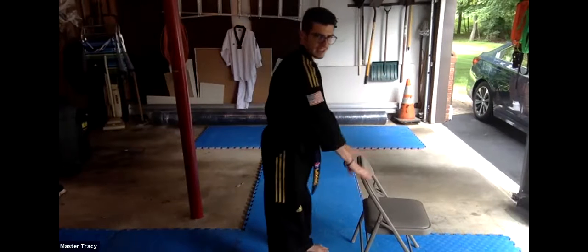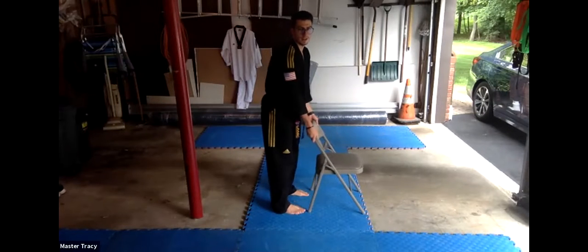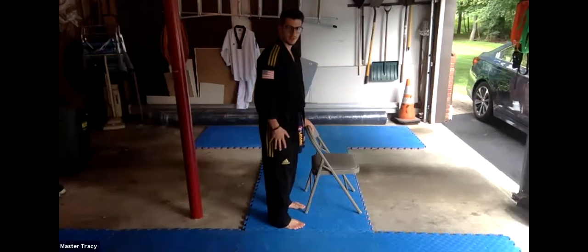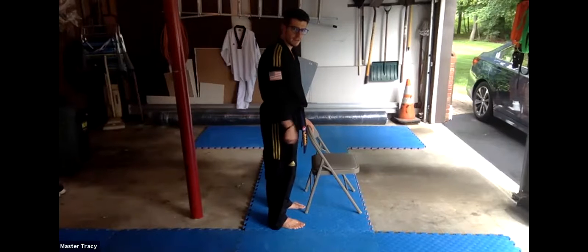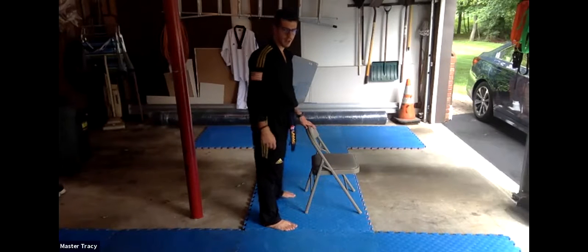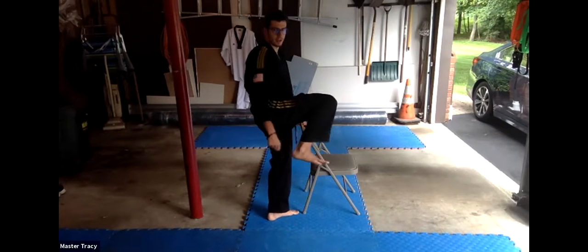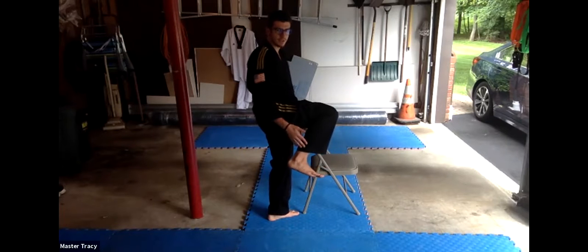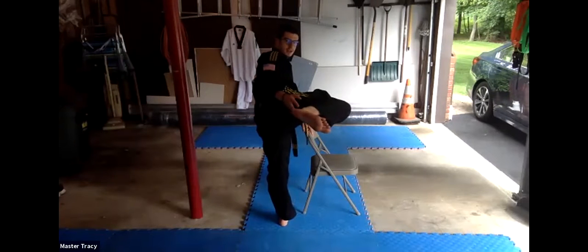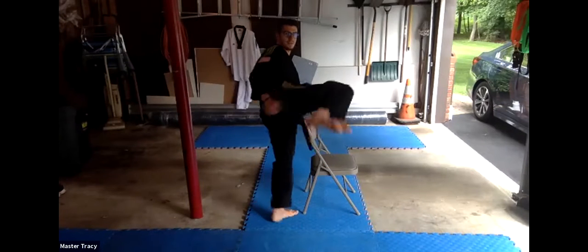Everyone put your chair on this side of you. Adam, you want to go on the other side. Everyone take two hands and put them on the chair. Now take this front leg — we're going to work on our front leg side kick. The first step: everyone lift your knee up like you're doing a kick that way. And down. That's going to be Hana. Make sure you're not right on top of your chair — you don't want to hurt yourself.